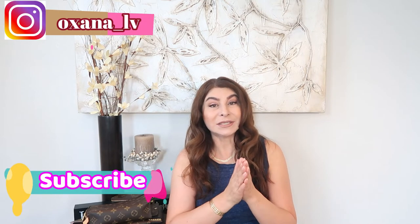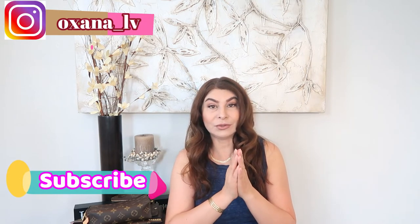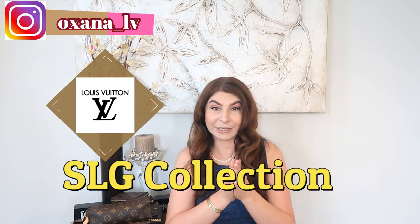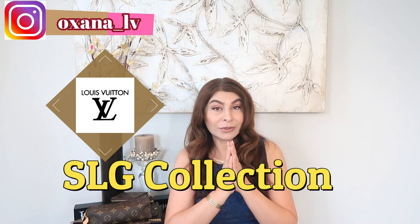Hello ladies and gentlemen, thank you very much for clicking on this video. My name is Oksana and today I want to share with you my entire Louis Vuitton SLG collection.